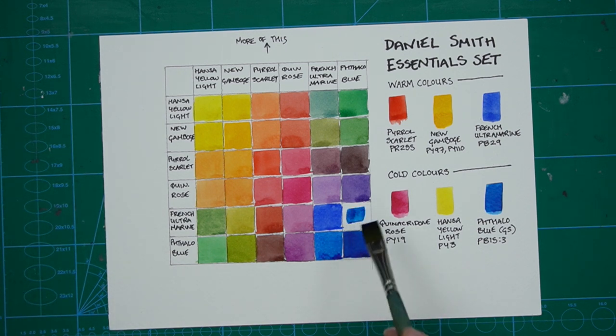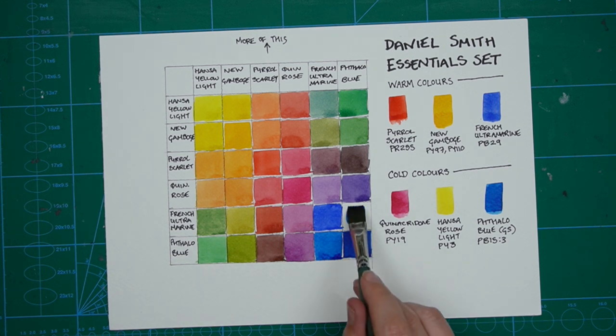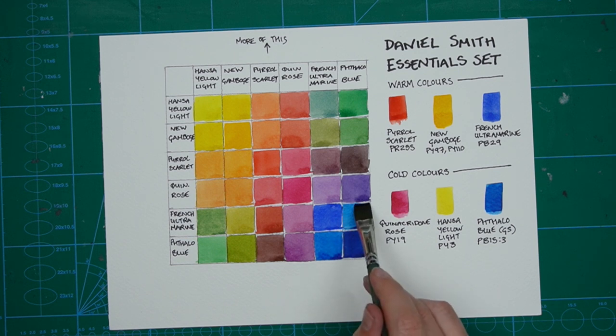Looking at this final square, I really like that shade — I'm thinking 'nice sky colour.' And this is what's going to happen when you do your mixing chart: you'll see that unexpectedly those colours mixed together to make a really nice colour that you want to use.